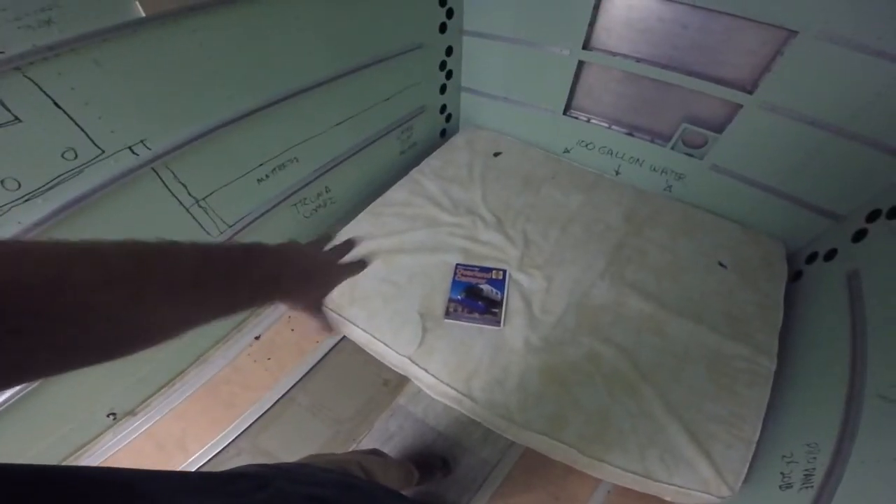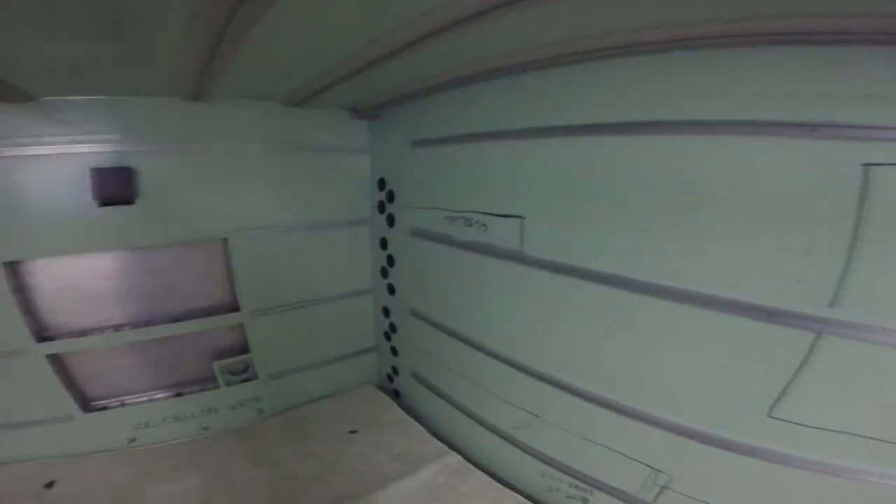Up in front here will be the subwoofer box. I was originally going to put the batteries here also. And then somewhere over here will be the inverter charger as well. So that's what will be under there on this side.